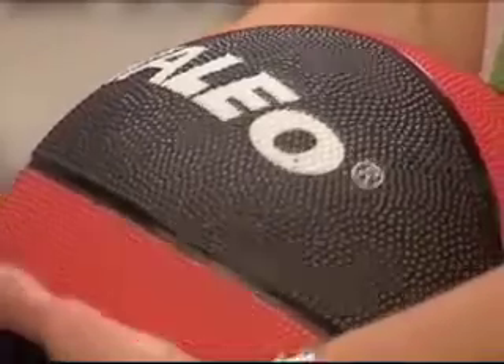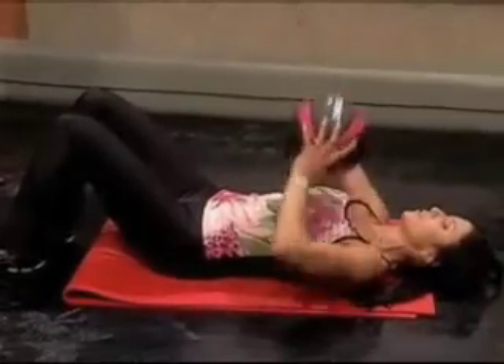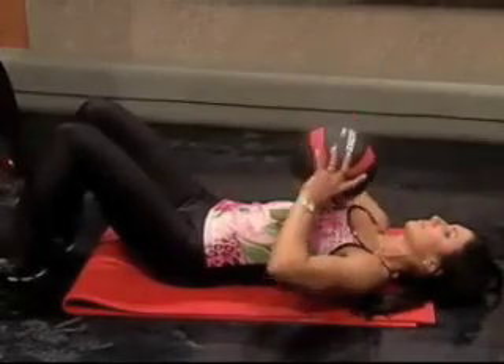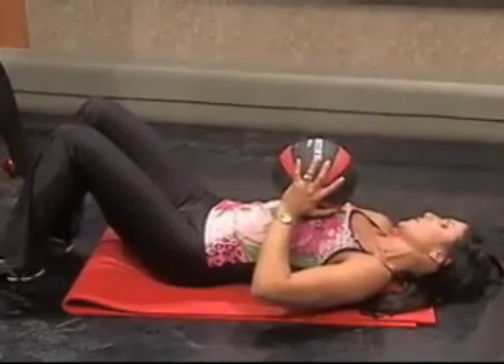Number one, we're working on the chest. Come down to your mat, lay on the floor, and warm up by doing some chest presses — straight up, using your arms, shoulders, and chest. She has an eight-pound ball. They go from two pounds all the way up to forty pounds, so start off low and increase the weight as you get stronger.